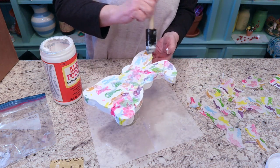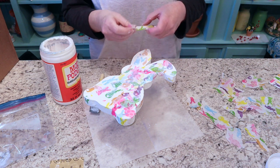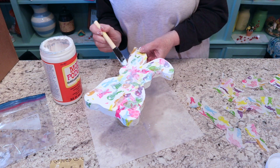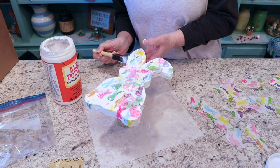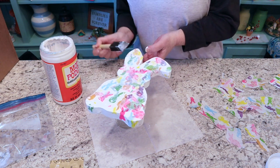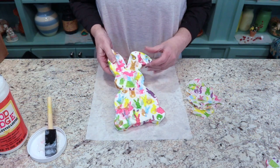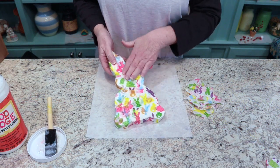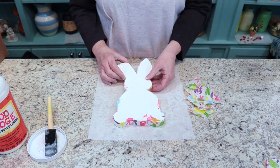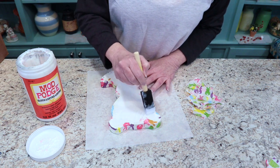I just keep putting the napkin paper on and going over it until all of the front and sides of the bunny are done, then let that dry before doing the other side. It's drying up very nicely — still a little wet but good enough to turn over and start working on the other side, doing the same thing I did to the first side.